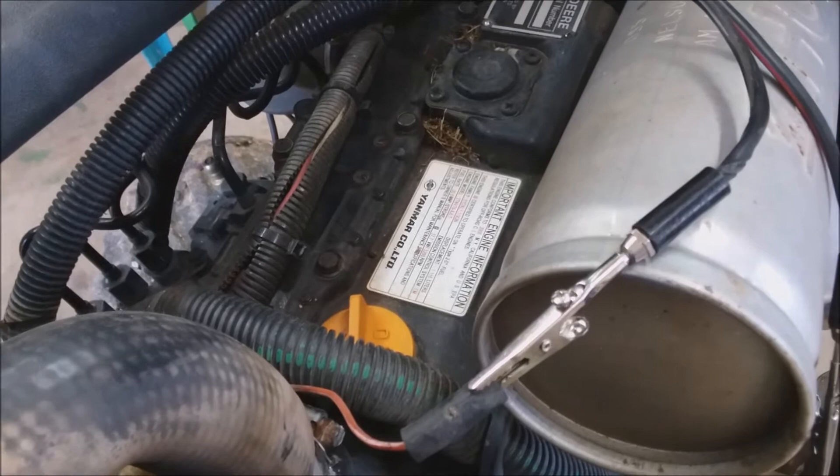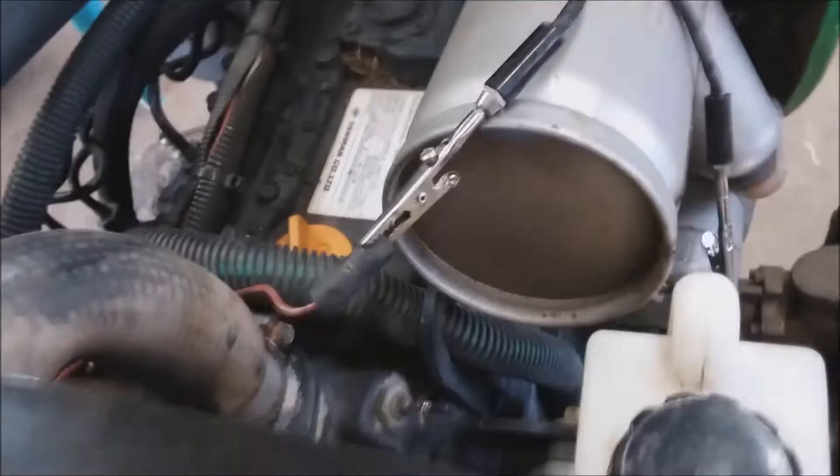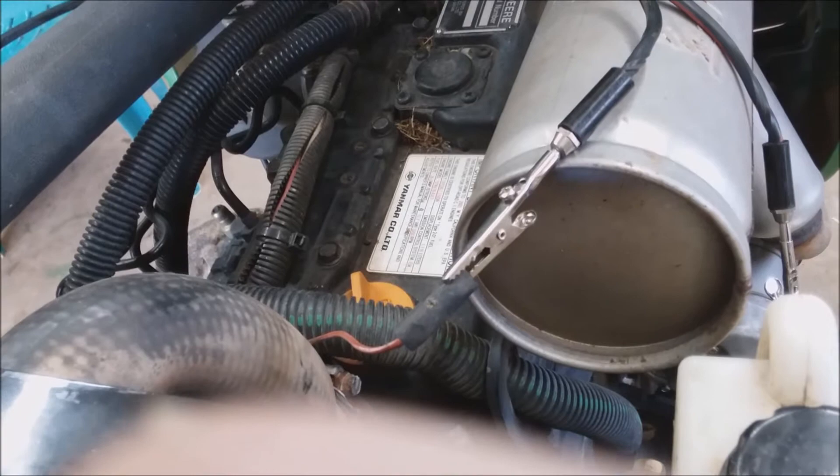So if your gauge is pegging out, what's happening is it's being shorted or there's something wrong with the instrument cluster. If you're having a problem, just take your finger and slide it over the wire, take it out of the loom, and follow it back to the instrument cluster just to make sure.